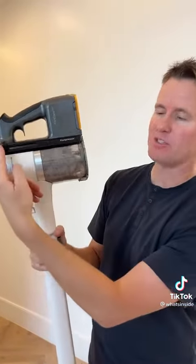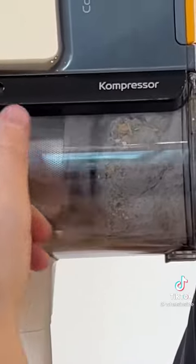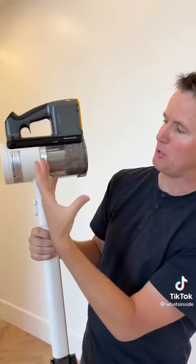Reason number one: when your bin gets full, instead of having to empty it, you can use this compressor and double the size of your bin by pushing all of the trash and the dust to the bottom.